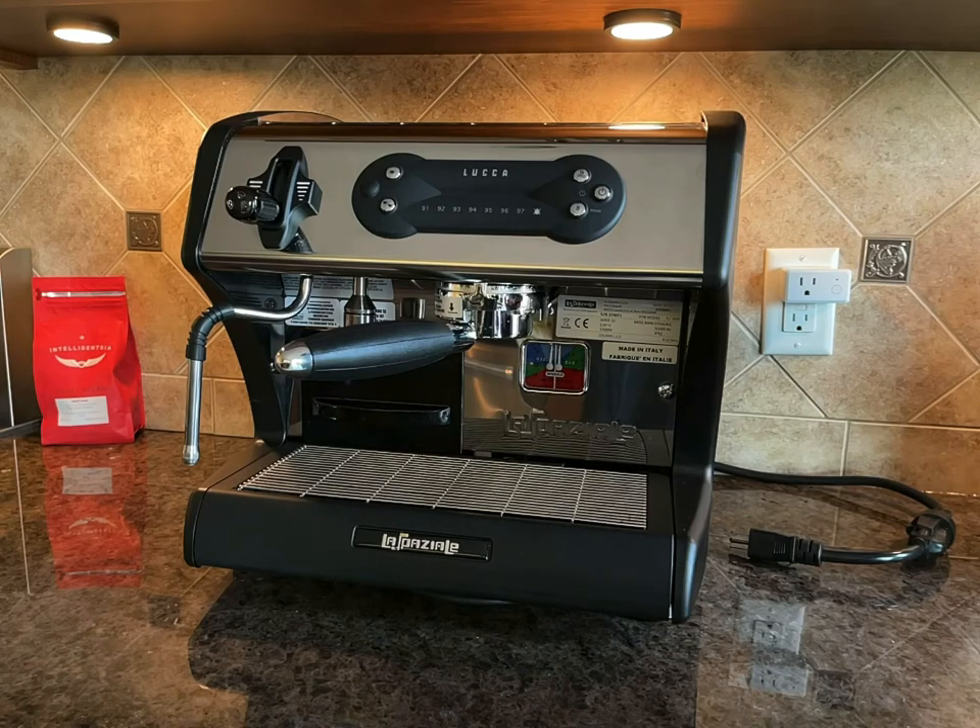This is the La Speciale Mini Vivaldi S1 machine. It makes a great espresso, but it's missing one important feature. It doesn't have the warm-up timer, and you can't shut it off remotely.